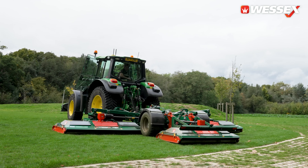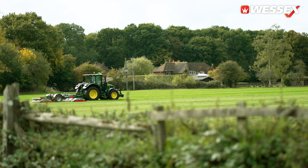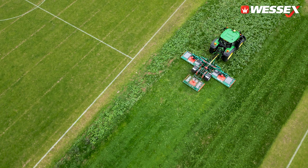Mowing in different conditions and different sites, we have to change the height of cut on a regular basis. The simple system on the RMX is easy to use and very quick.